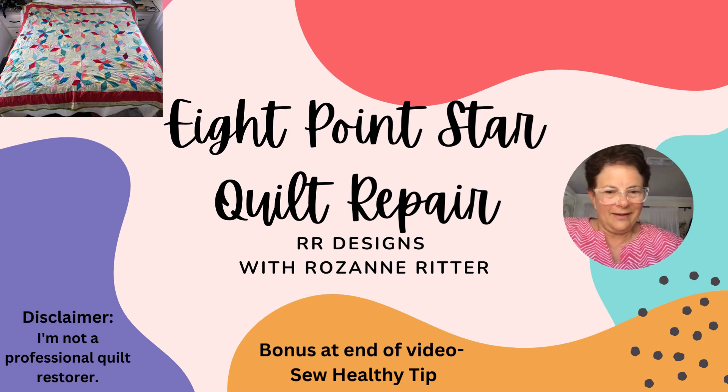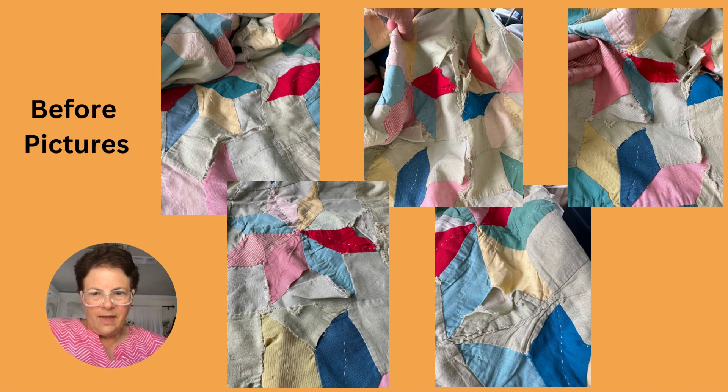These are just five pictures of what the quilt looked like before, and it was pretty damaged. This is quite an old quilt. I had done another quilt restoration for this lady before, and this is another one that she gave me.